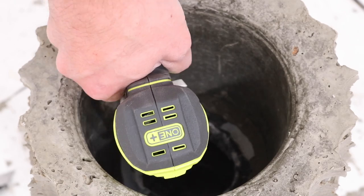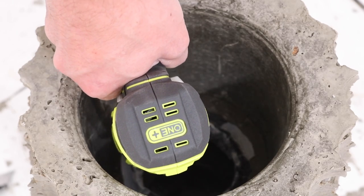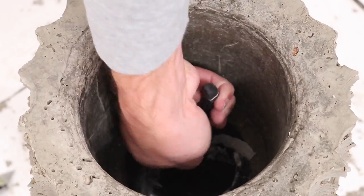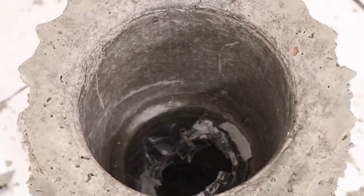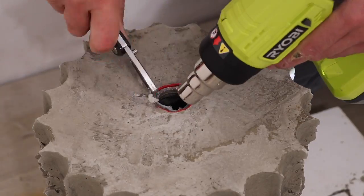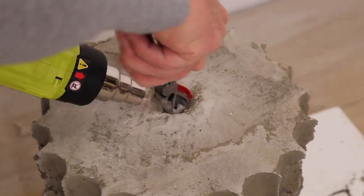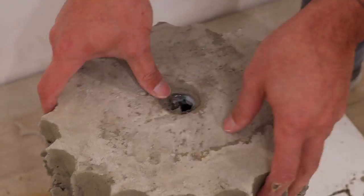I could totally just leave the inner plastic bottle in the mold, but I like to remove it — so I hit it with the heat gun, twisted it up with some needle nose pliers, then flipped the whole thing over and cut away the rim of the bottle that was really getting stuck in the concrete. After all that I was able to pull out the plastic.